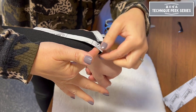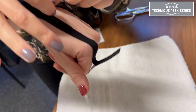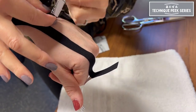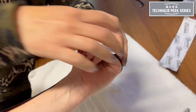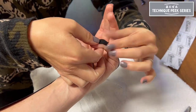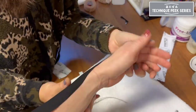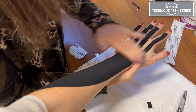Then apply each finger tail with 15 to 35 percent tension until you get to the end, where you will apply the last portion with no tension. As always, rub vigorously to activate the adhesive in the tape.